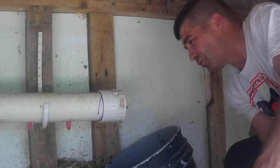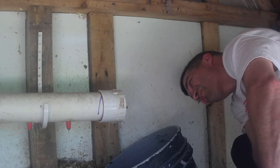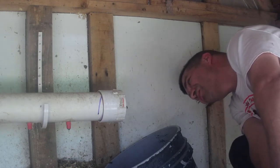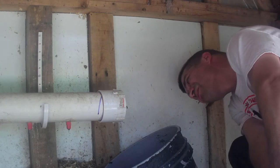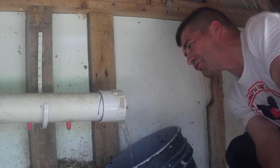Now we're gonna slowly let some water through it. And it's coming — there we go, we're just gonna flush everything out.